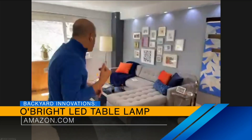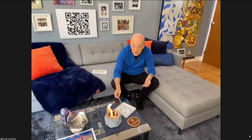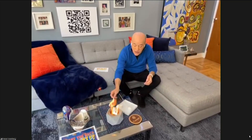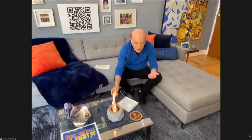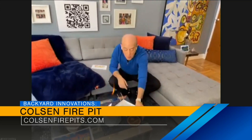Last but not least — add some drama to your table. This is the Colsen Fire Pit. It's indoor-outdoor and runs on just rubbing alcohol. It not only adds drama to your table, but you can also use it to make s'mores or roasted marshmallows — which I'm going to do right here. Really great roasted marshmallows. You just put some rubbing alcohol in it, light it, and you're set. When you want to turn it off, just put the oxygen away — boom — the fire's gone. It adds drama to your table or it's fun with the kids to make s'mores.